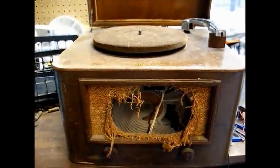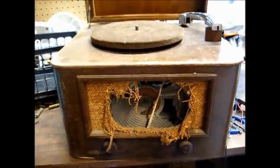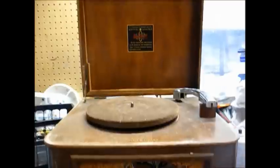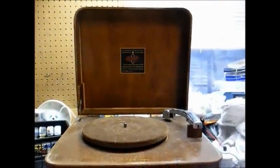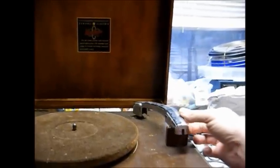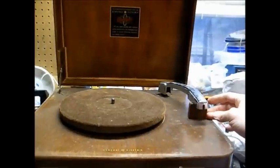Here's what makes this model so special. Most 78 RPM record players from the 30s and 40s used what was known as a crystal pickup cartridge. These cartridges tracked very heavy and were relatively low fidelity, but they were cheap and plentiful, so that's why manufacturers used them. Right after World War II, the high fidelity craze started to take off, and manufacturers, record companies, and listeners in general became more interested in better fidelity recordings. So GE introduced what they called the variable reluctance pickup cartridge, which is basically just a magnetic pickup cartridge — the forerunner of magnetic cartridges used in modern-day turntables.